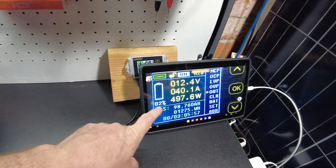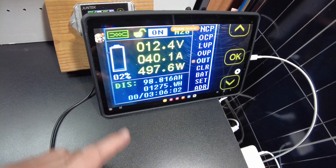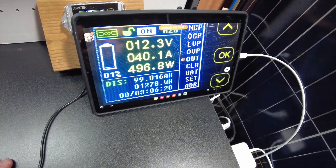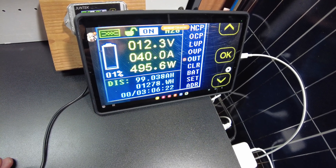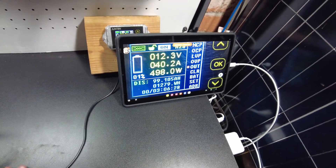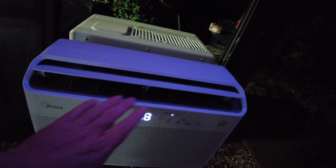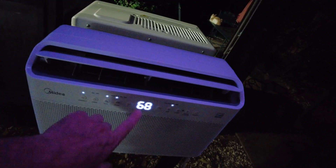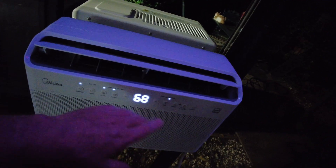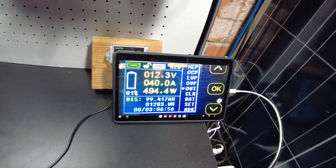We're at 2% and looks like we're about to come up on 1% — there we are, 1%. So we've pulled 99 amp hours so far, 1,279 watt-hours. I did end up turning the AC up a little bit because it's getting late and I really need this test to complete, so I put it on medium fan and turned the temperature down a little bit.